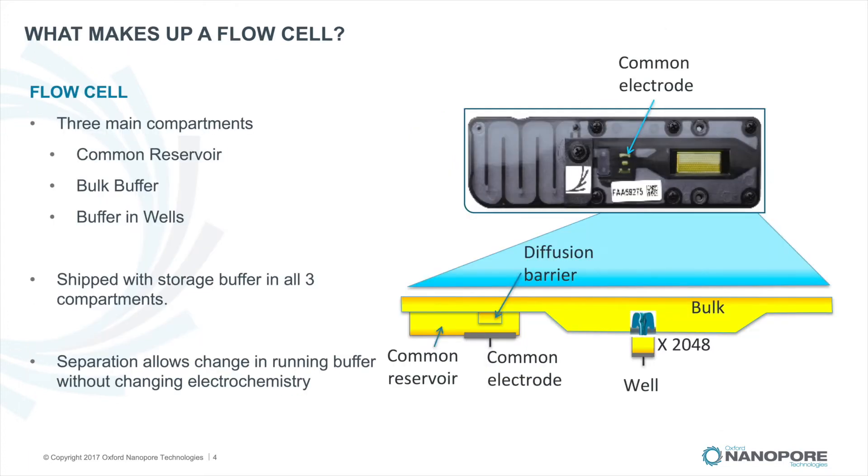So what makes up a flow cell? A flow cell is made up of three compartments: a common reservoir separated from the bulk by a diffusion barrier. The bulk buffer is separated from the individual wells, also by a membrane. Then there are the individual wells, each of which contains a nanopore.